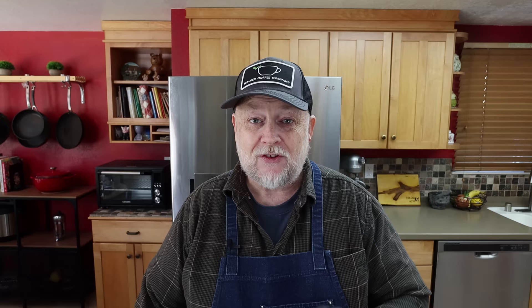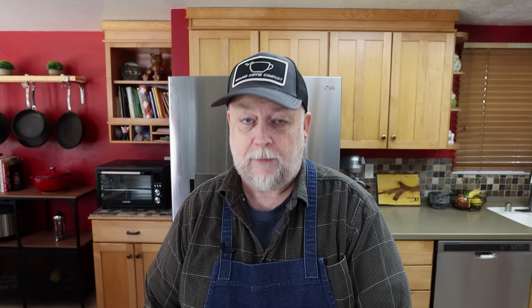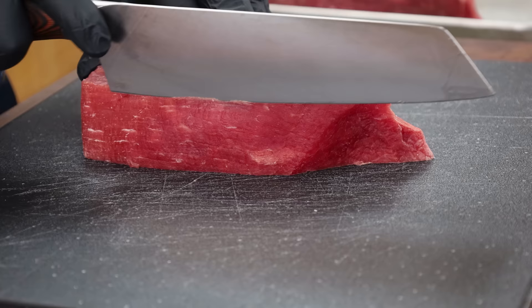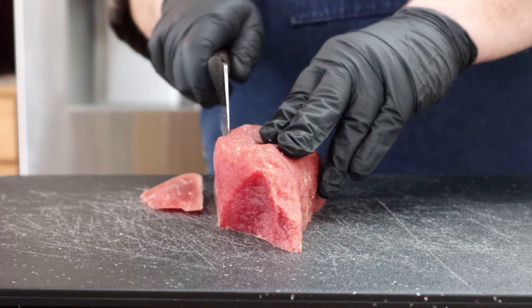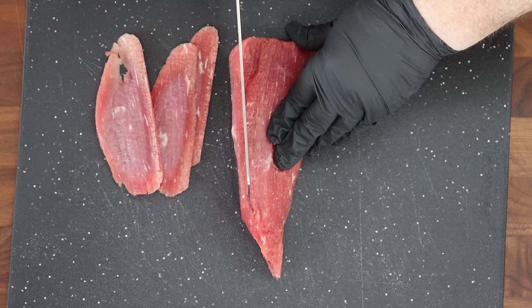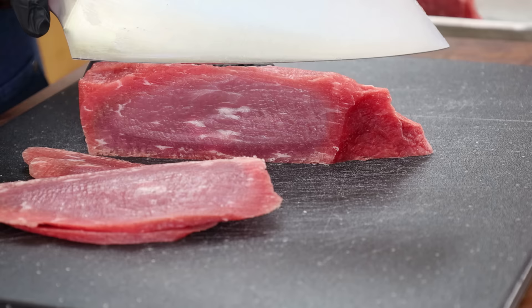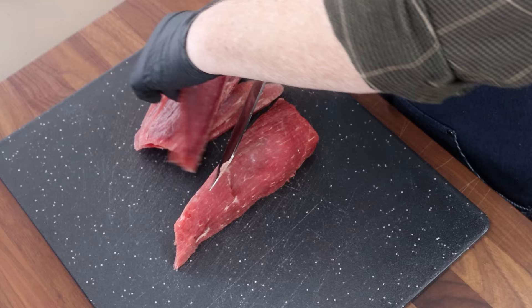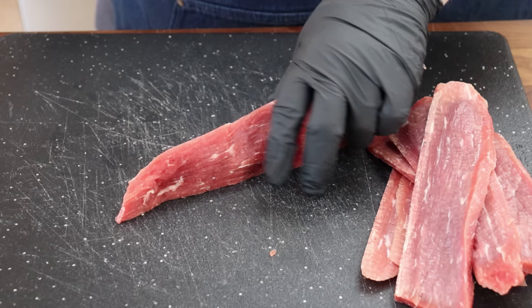Here are our pieces of eye of round — they're nicely firmed up, so let's go ahead and slice these. As I mentioned, I'm going to go with the grain. If you wanted to go across the grain you could — it'll be a more tender bite, but as you get to the end you'll have increasingly thinner pieces, so I'm just going with the grain today. I'm going to try for an eighth to a quarter inch thick. They don't have to be perfect.